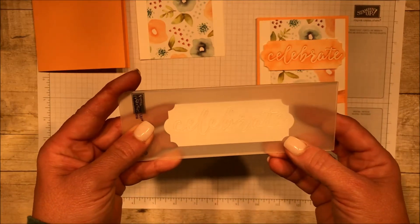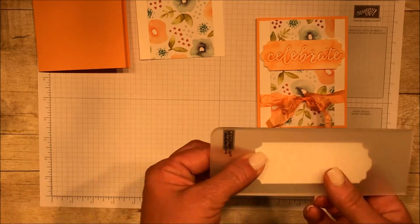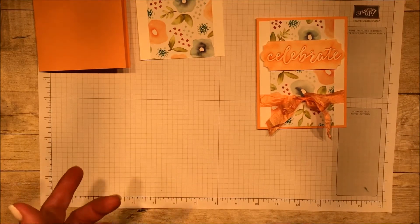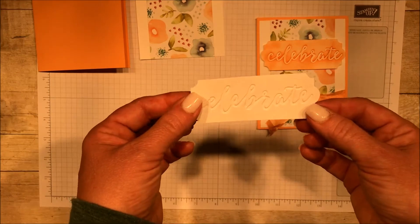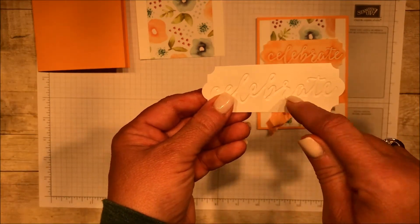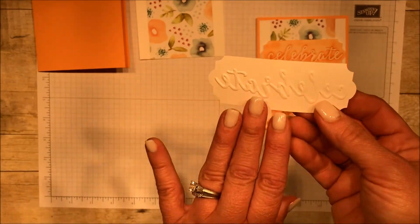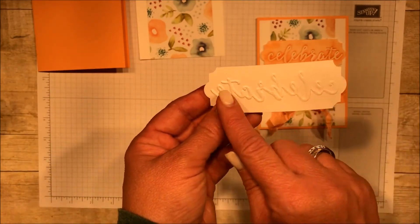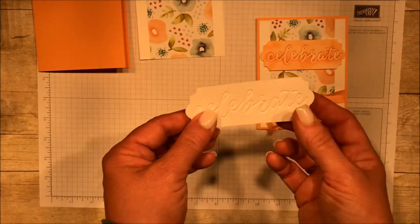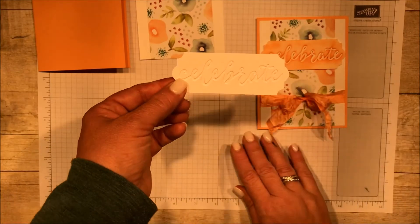How does that look? Looked pretty good? I'm going to go ahead and run this through, and we'll see what it looks like. I did one for you so I could show you. You can see it's actually debossed — it's pressed in, the word 'celebrate.' If I flip it over, this would be embossed, which is what you're usually used to, but it's backwards. It's supposed to be debossed. So tons of fun to try a different technique like this.